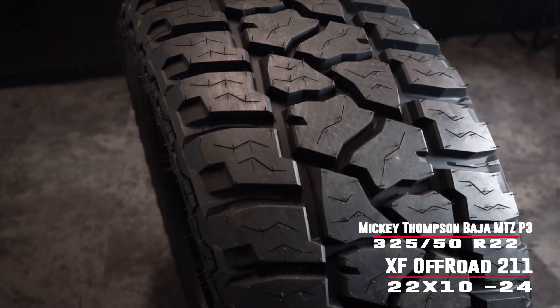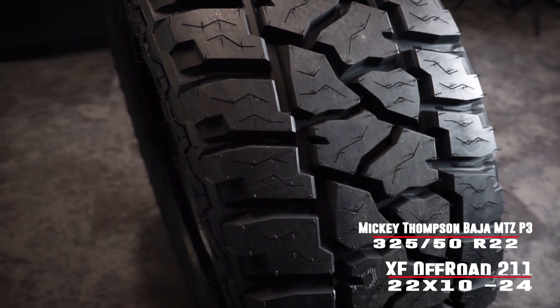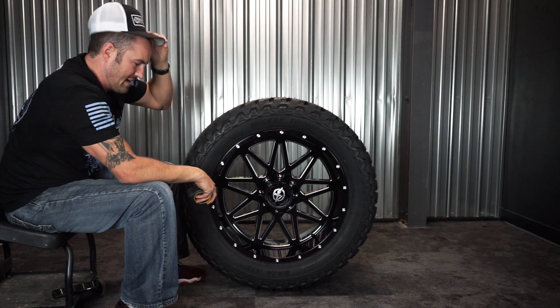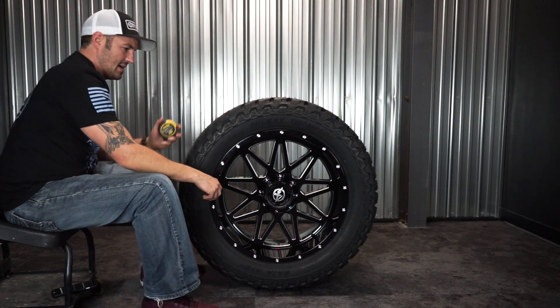It's basically their hybrid tire, similar in between a mud tire and an all-terrain, so it's a nice luggy tire that's got an aggressive sidewall, but it's got good wear and shouldn't howl too bad on the road.